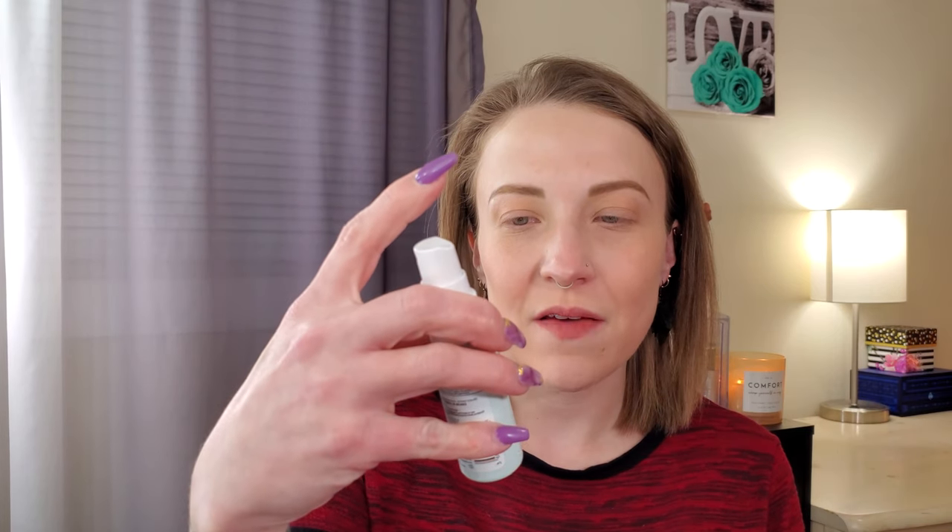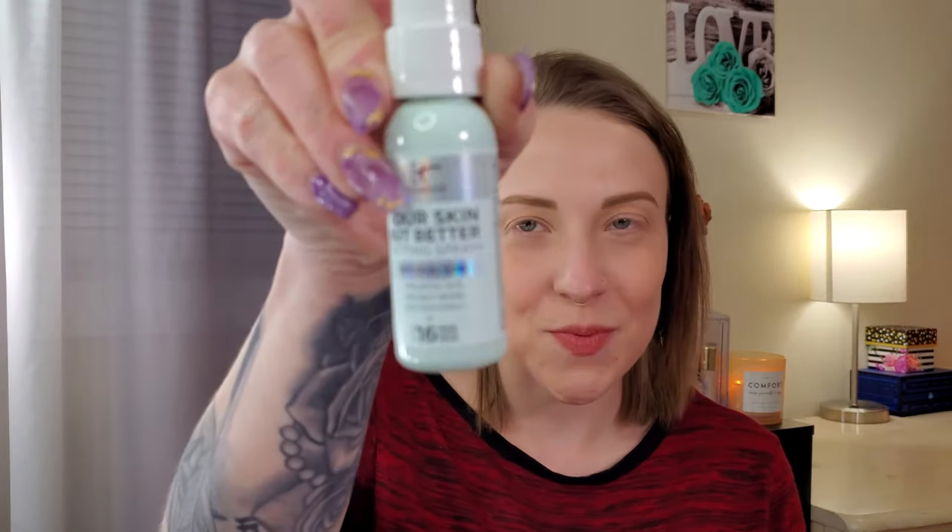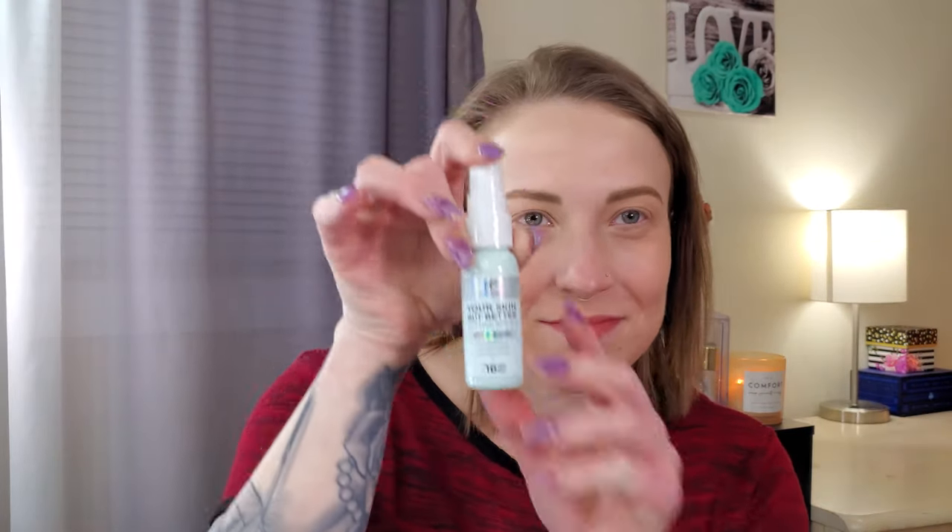I'm using a tiny bit of my Charlotte Tilbury to set the rest of my face. Then I'm going to use the IT Cosmetics Your Skin But Better Setting Spray with Hyaluronic Acid — I can never say that word — I love this one. This is the initial application.